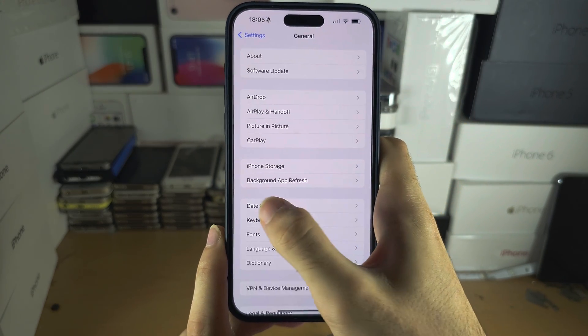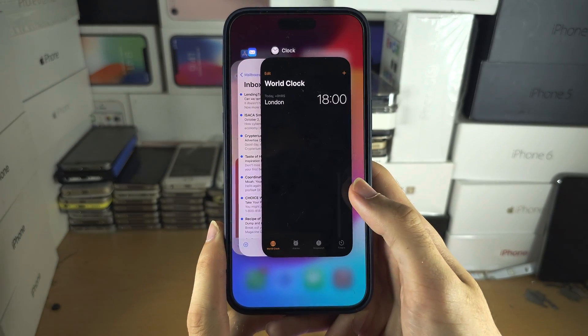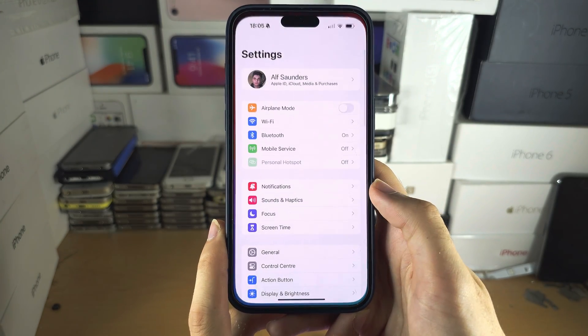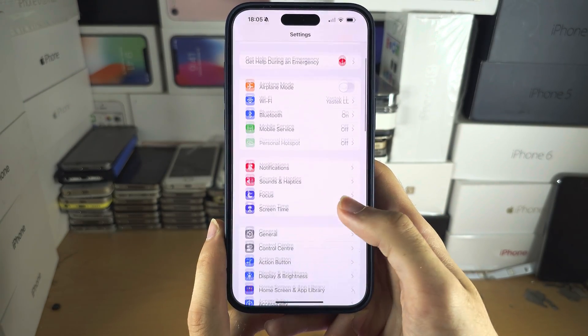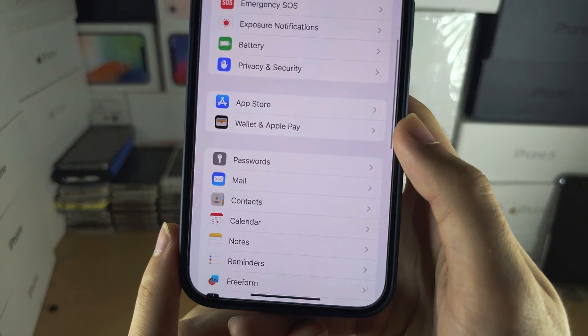Now let's go to the home page of Settings. If you changed the region, close out of Settings, then reopen it, and we will need to locate where it says Wallet and Apple Pay.